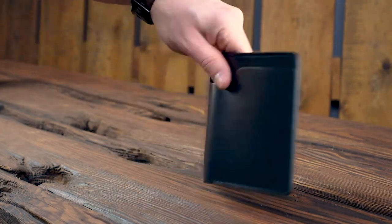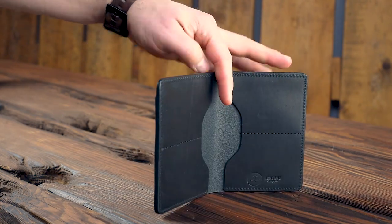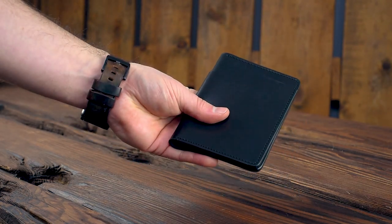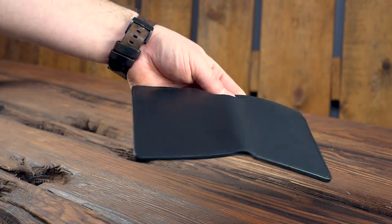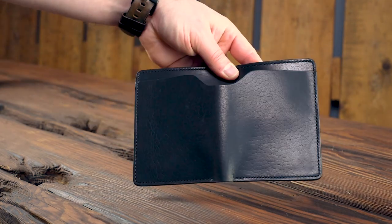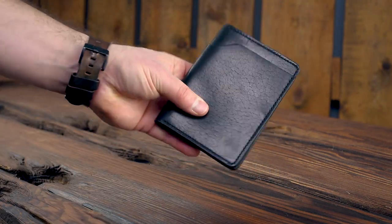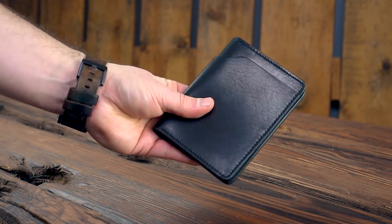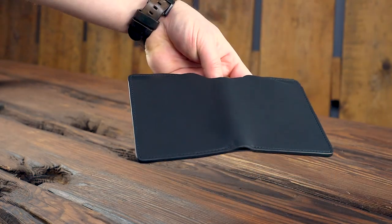I really wanted to show you this Fat Herbie here today too — this is a black Dublin Fat Herbie. I've been raving about the Dublin, but I think in this Fat Herbie style it's really where the Dublin shines. In fact, I think it's where most leather shines because you get this great context — you get to see a lot of the leather. These have not been selling that well, which is why I wanted to show it to you. I think if I were to choose a Fat Herbie right now, I might even pick this over some shell. I just think this is a great looking leather and a great looking wallet — it's my personal favorite wallet.